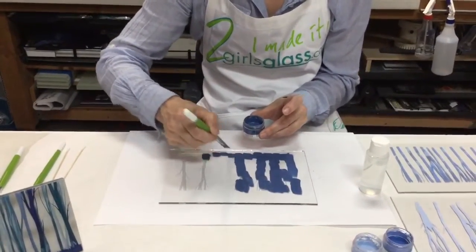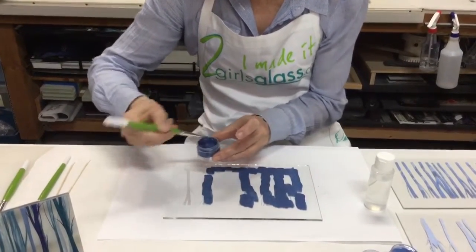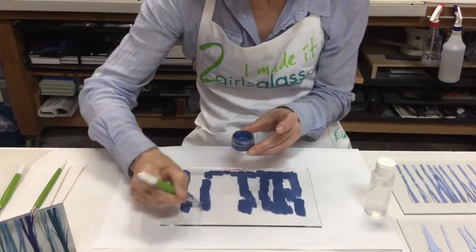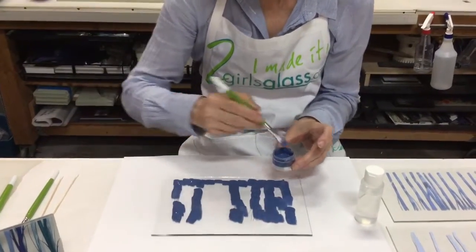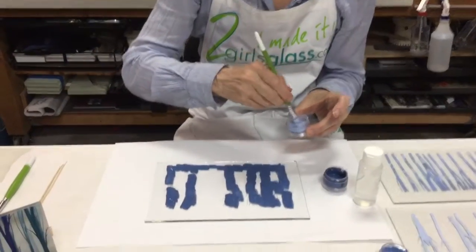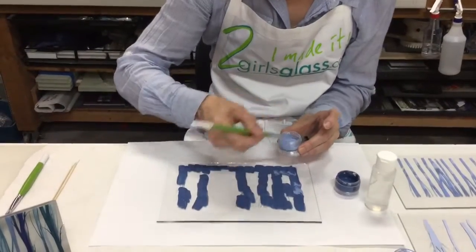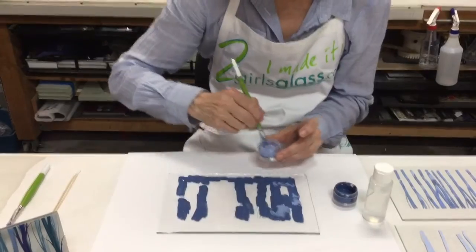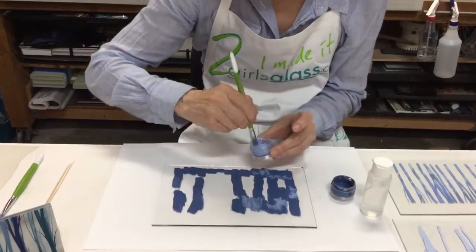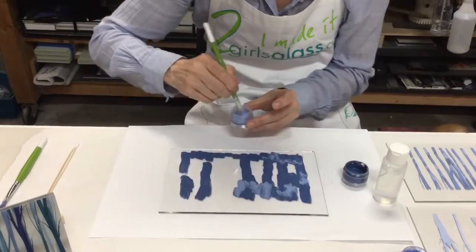She's going to want to use both of these colors wet, because once they dry and you try to add a color, they tend to lift. So you're going to want to try to keep working so it's wet. Now she's going to take another color, just a bit lighter — we've already mixed this one — and just dab some here and there, making sure she covers all the trees. You can see it's already mixing a little bit as she puts the paint on.